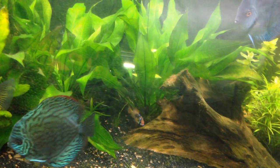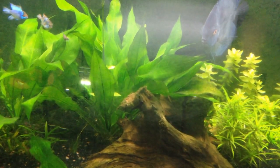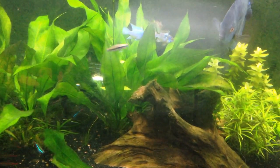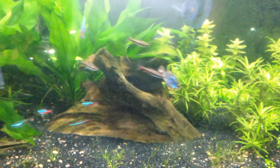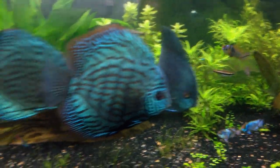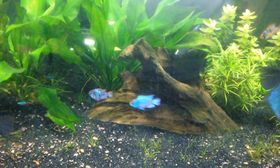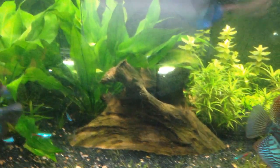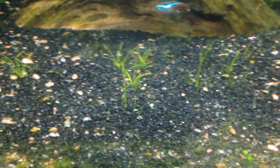I still need to clean the algae off the glass. The only other thing I need to do is change this heater - I want to go with the Cobalt Aquatics heaters. I need to get two of them and order them. I have one baby discus in here but I'm not sure where it is right now. I'll clean the algae off the glass, do some maintenance, then wrap it all up. The hair grass is slowly coming in - it's low tech so it's low maintenance.